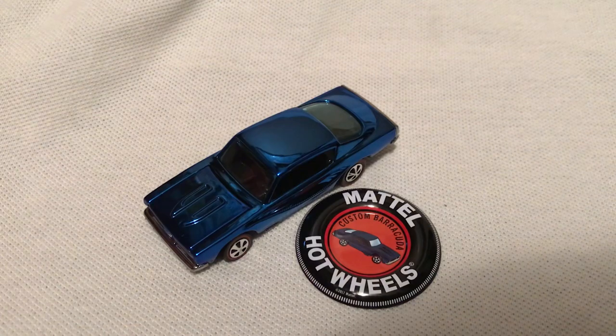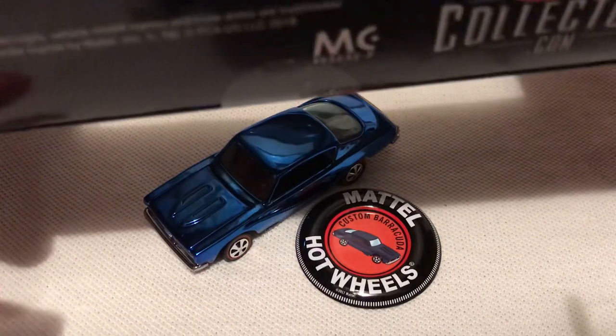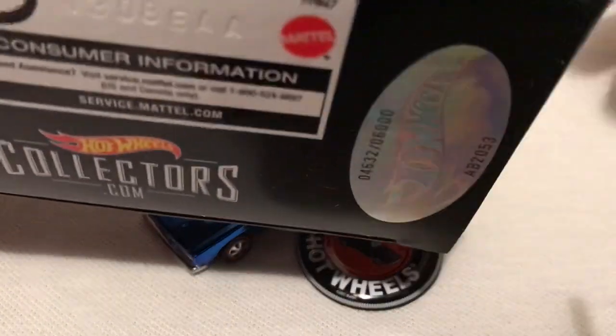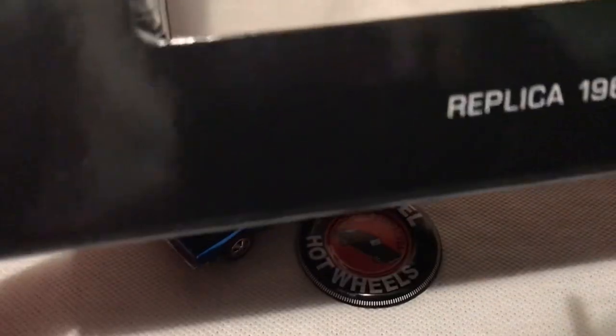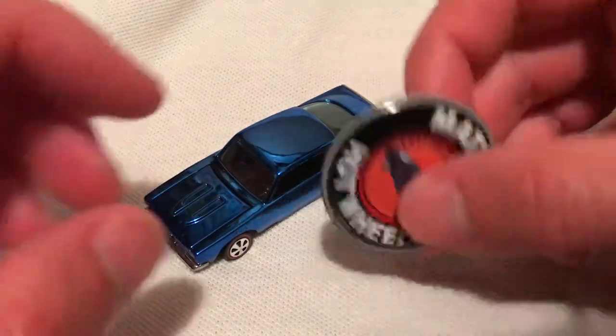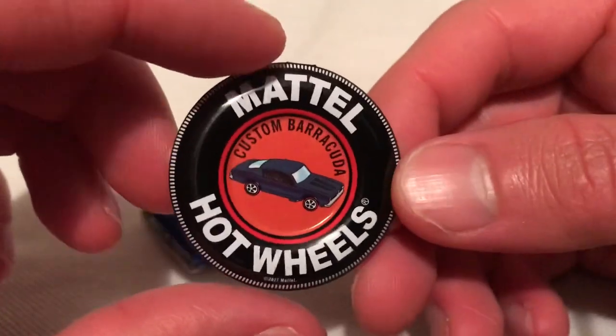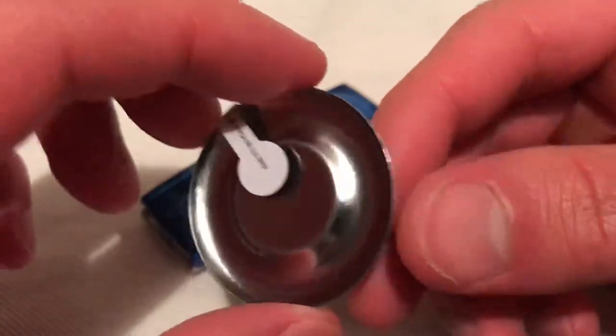The car did come with packaging — it's a little hard to fit in the frame, but check out my blog if you want to see that. Here's my number if you're interested, though I'll probably just throw this stuff away anyway. It's a nice little box for the packaging. Here's the aluminum button that it came with — I guess this is what it came with back in the day, or something similar.